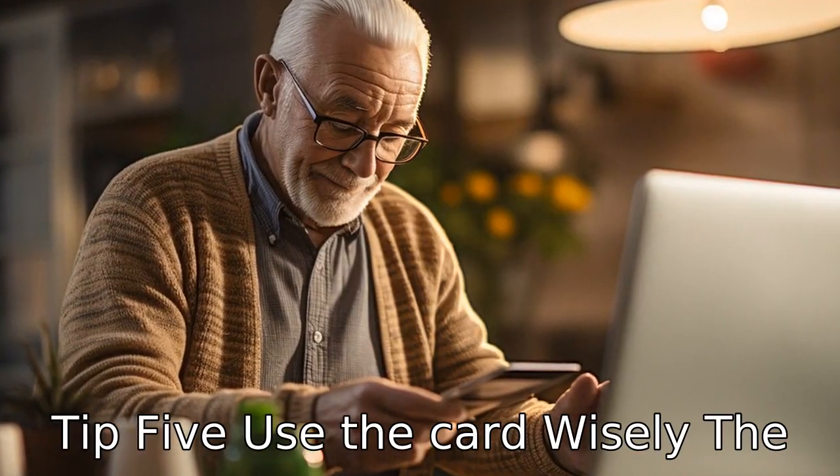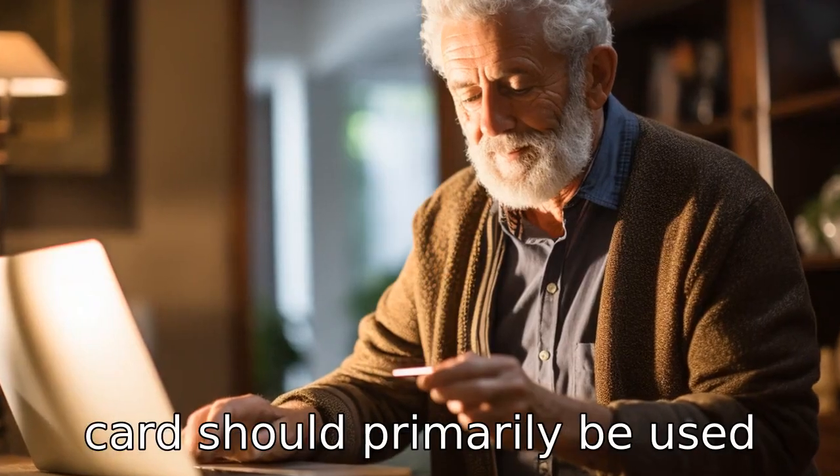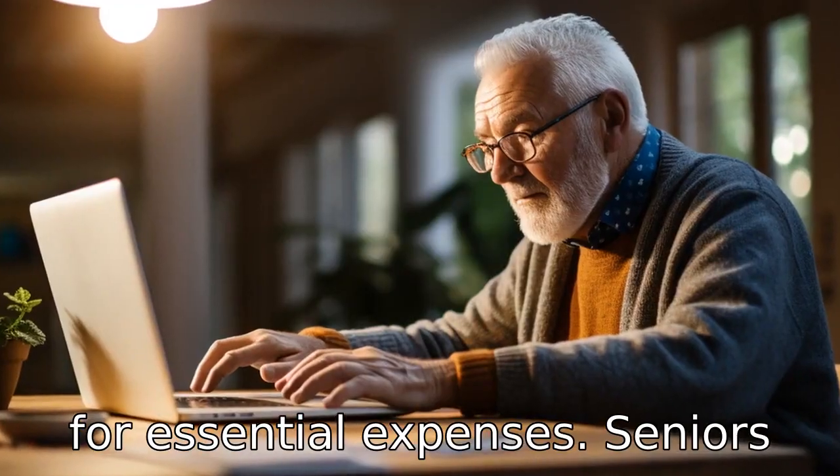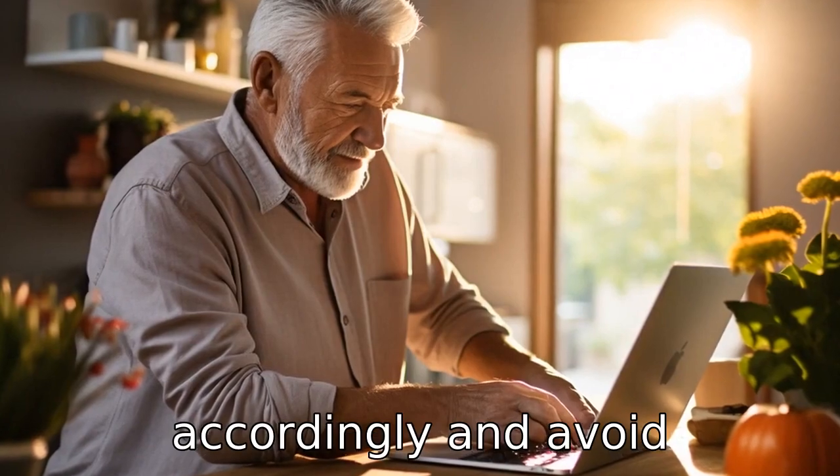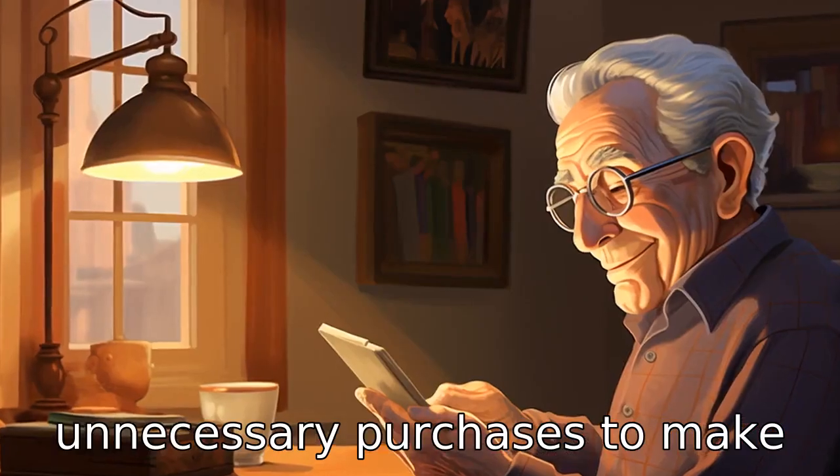Tip 5: Use the card wisely. The card should primarily be used for essential expenses. Seniors are suggested to budget their Social Security funds accordingly and avoid unnecessary purchases to make the most of their money.